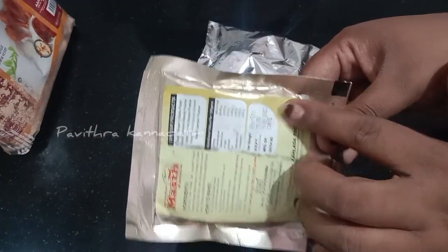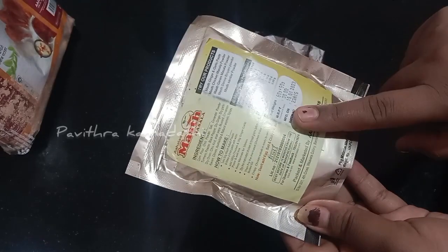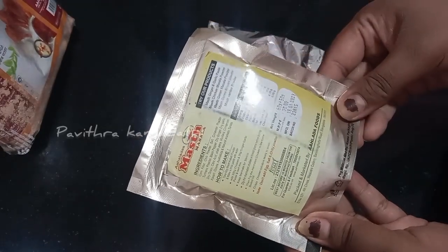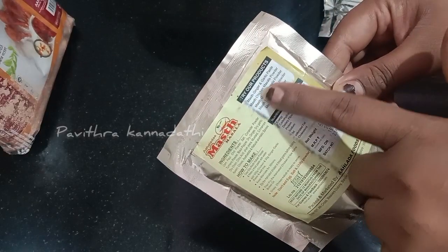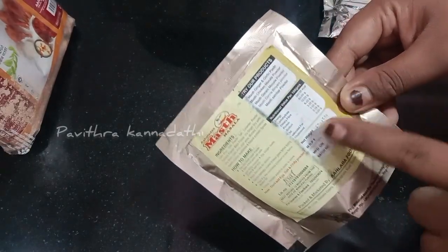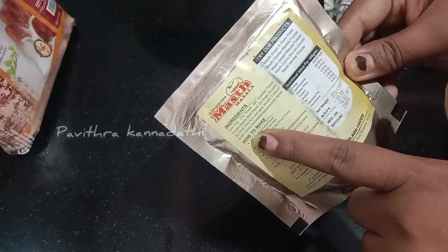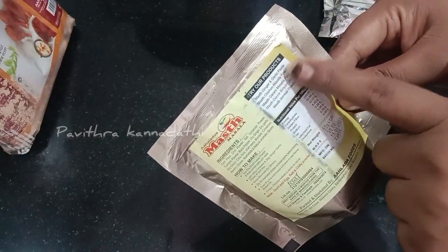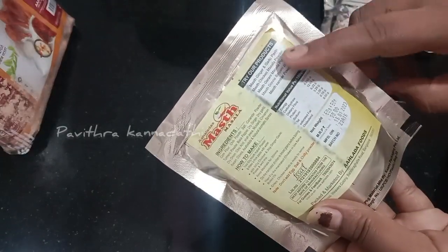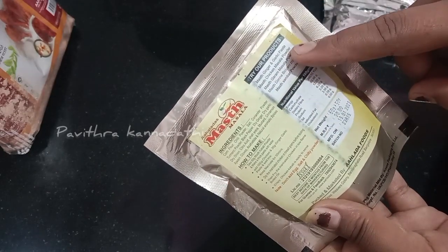It is about 30 rupees in the pocket. It is FSSAI certified. The ingredients include chicken kebab powder, chicken masala, and sambar powder.